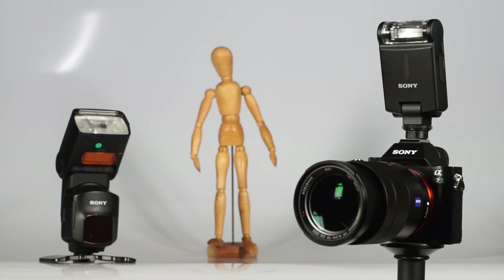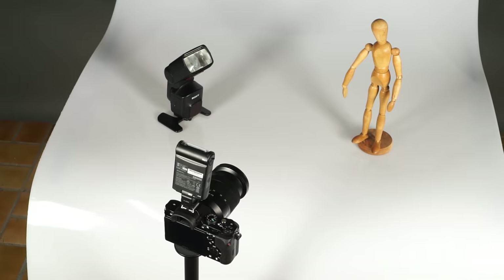You can see, even with this most basic and mobile setup, you can already achieve some elaborate and creative lighting.